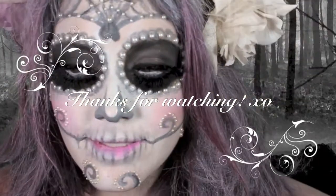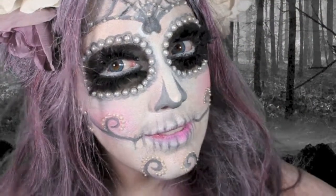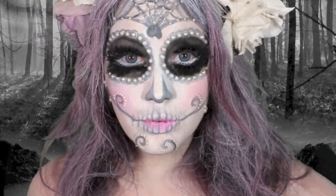Thanks for watching. Make sure you follow me on Instagram for more makeup looks at Deneen Dale, and if you have any requests, comment below. Bye-bye.